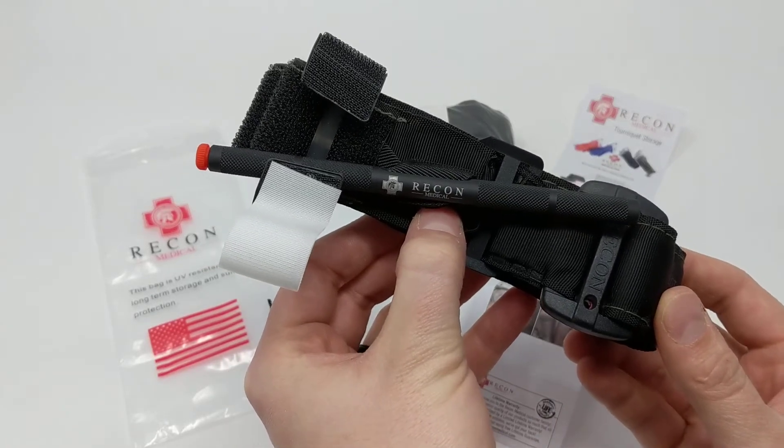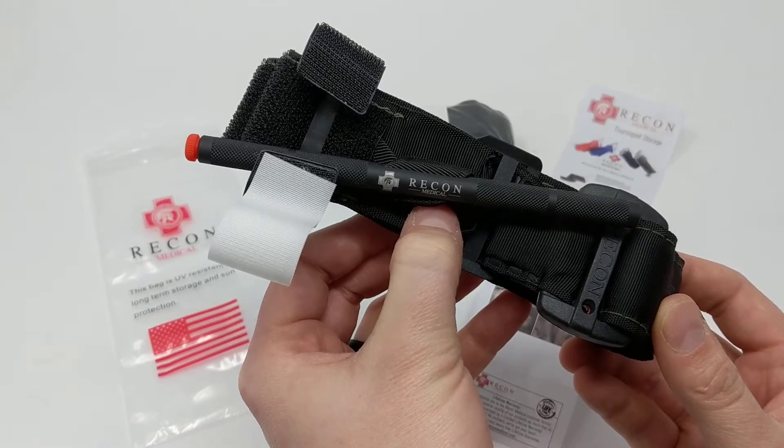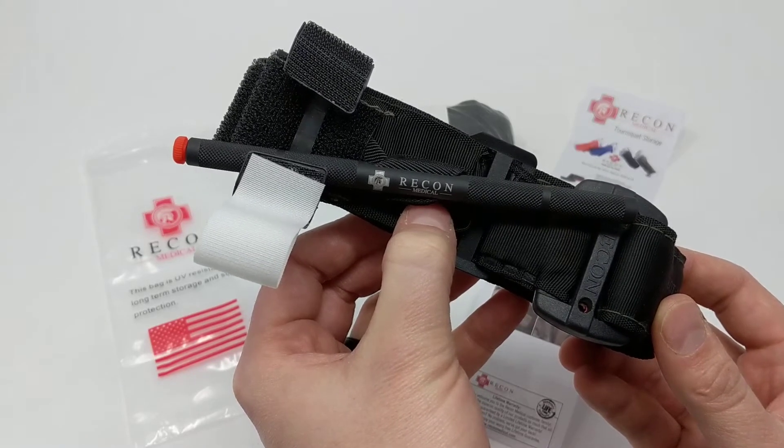This is the Recon Medical Gen 4 Tourniquet. It's one of the most innovative high-quality tourniquets available on the market today.